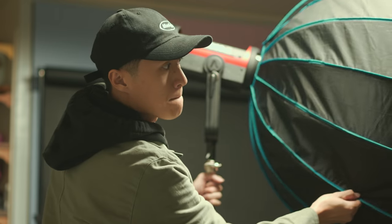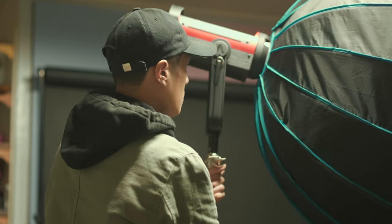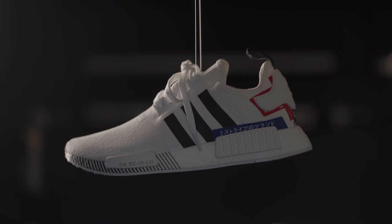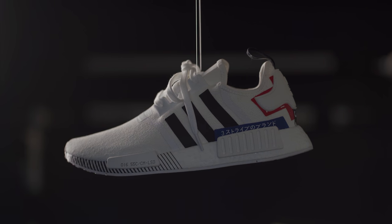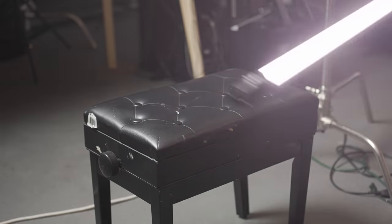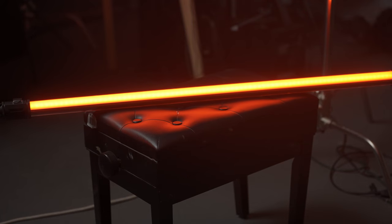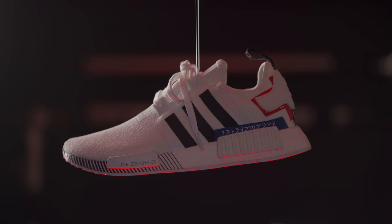Now that we have the levitating part down, let's start thinking about lighting — how can we shape and color our frame with lighting? I decided to take my key light, the Aputure 300D Mark II, and placed it behind the shoe slightly at an angle, giving it a nice top light while also slightly spilling into the front side, but not entirely, giving it some shadow and dimension. Next, I placed a Nanlite Pavo tube right under the shoe and set it to a red hue, giving a nice edge light on the bottom of the shoe, helping it separate from the background. I chose red because the shoe actually has some red accents on it, so I thought that would complement it nicely.